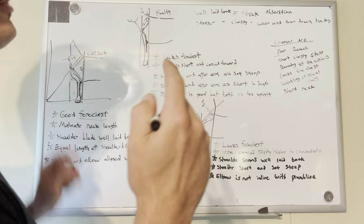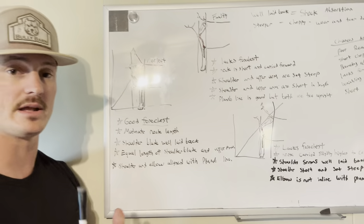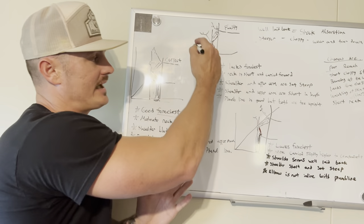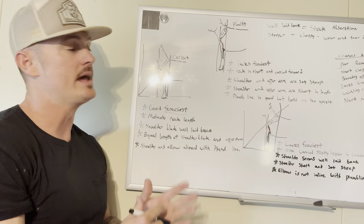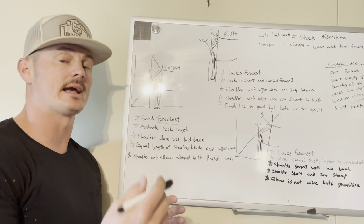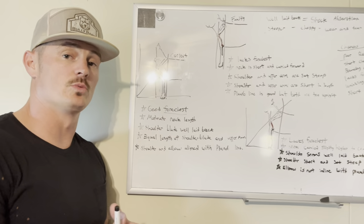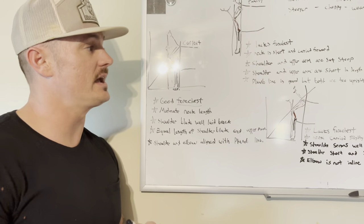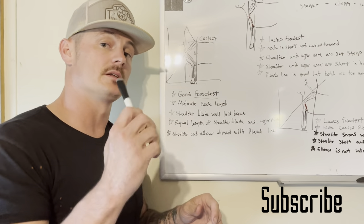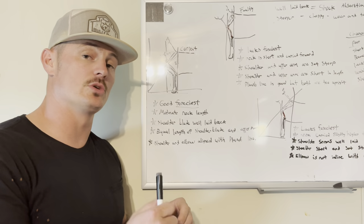Okay guys, that's part two of this video. Part three, I'm going to put up a picture of Buckus — which is dual grand champion Buckus, he's my dog — and I'm going to show you guys how I draw my plumb lines and break him down in the front end. And then I'm going to show you how I break down a dog that is more flawed in the front end as well, and I can tell you guys what that dog lacks and why. You guys have a good one — part three is coming. Don't forget to like and subscribe, and you can follow me on Instagram at bully.barn. My phone number is 405-568-6846.